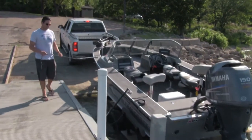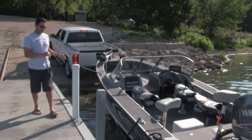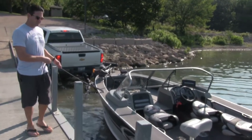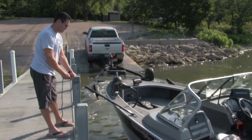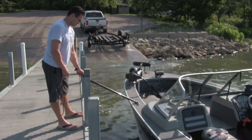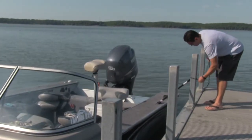BoatStix work great when launching your boat and your fishing partner is unable to back the boat. Just tie a boat stick to the front cleat and have your partner hold it while you back the boat into the water. Your partner simply walks along the dock holding the boat stick, which keeps the boat close to the dock till it clears the trailer. Then he can secure the boat sticks to the dock while you park the trailer. This method makes for a worry-free and efficient launch.